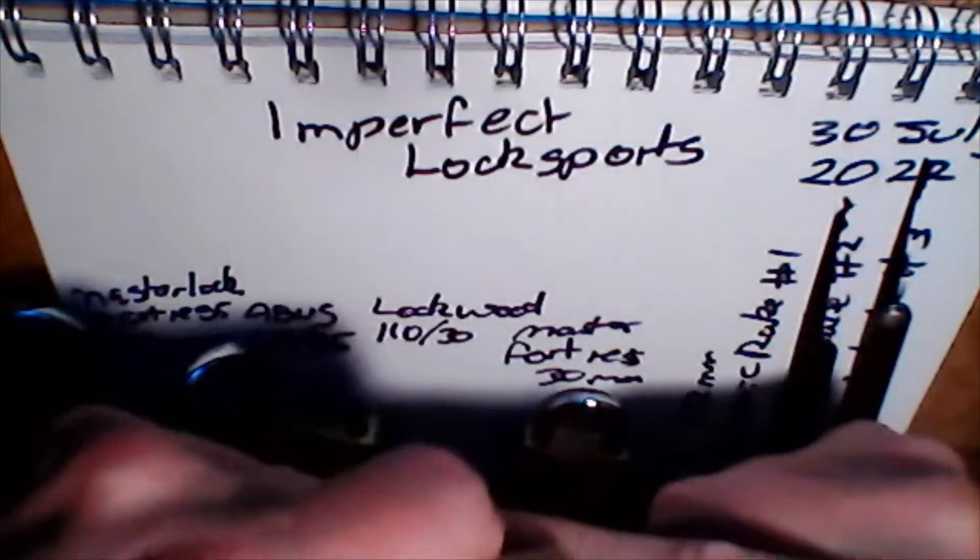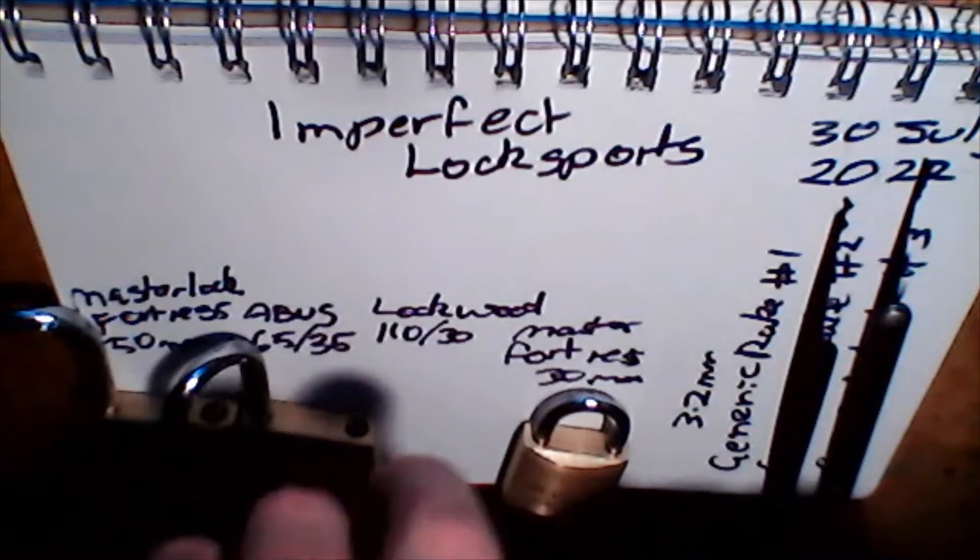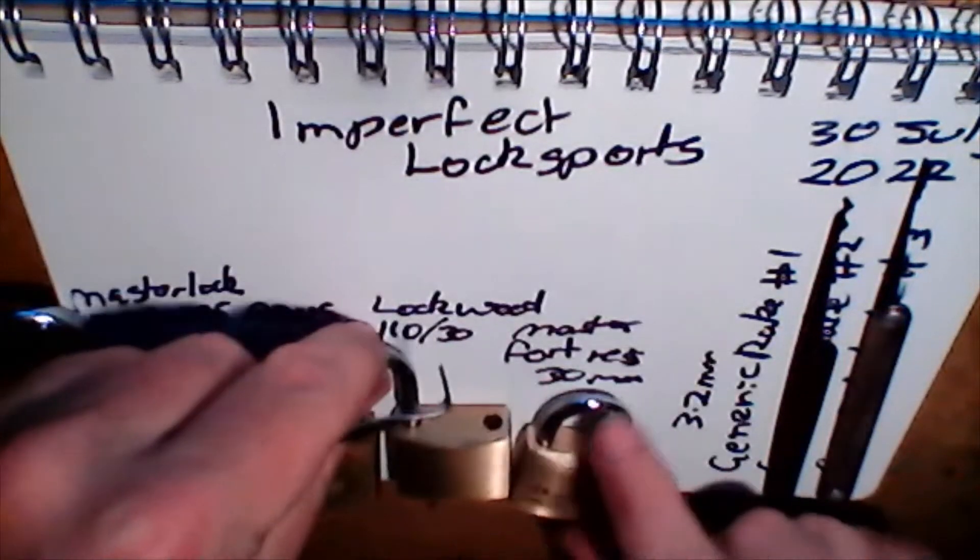The ASSA Abloy Lockwood 30mm. We'll be demonstrating a new technique coming up soon. Jimmied that one out. So that's the Lockwood — good.